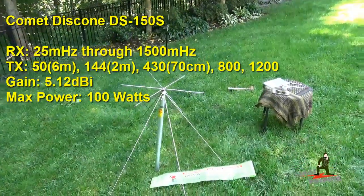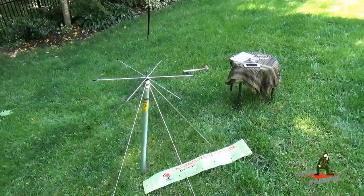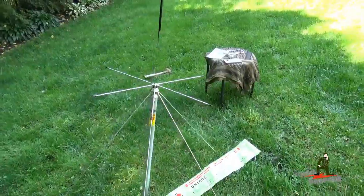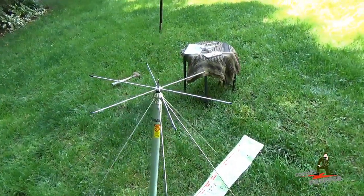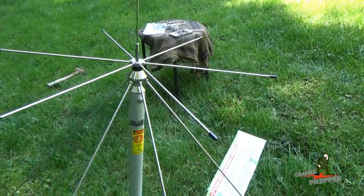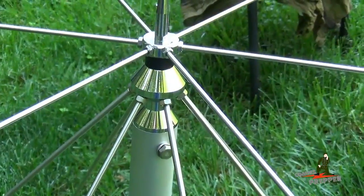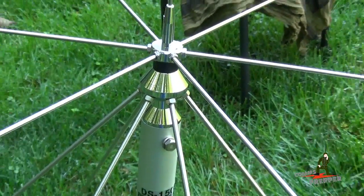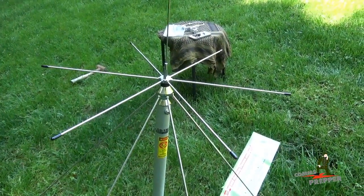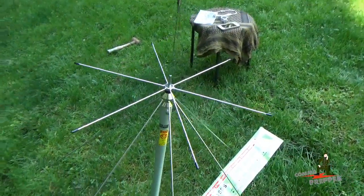There are a lot of manufacturers out there and prices vary online from $50 to $300 with varying quality. I chose the Comet antenna because it has stainless steel elements that are threaded, so they actually screw into the antenna housing and have a lock nut in the back. Some of the cheaper antennas have plain rods that just slide in and use set screws that come in on an angle. The problem with those is the set screws over time tend to fail or corrode when exposed to the elements, and your antenna elements can actually fall out and affect performance.